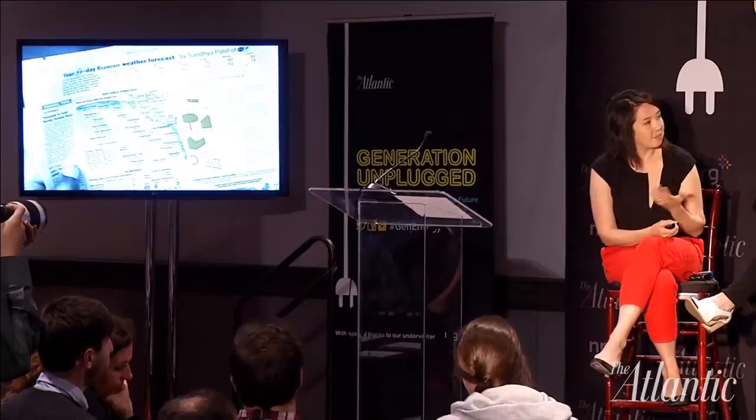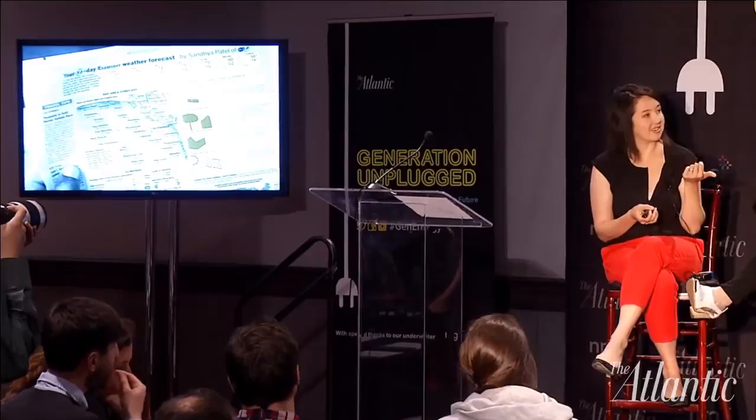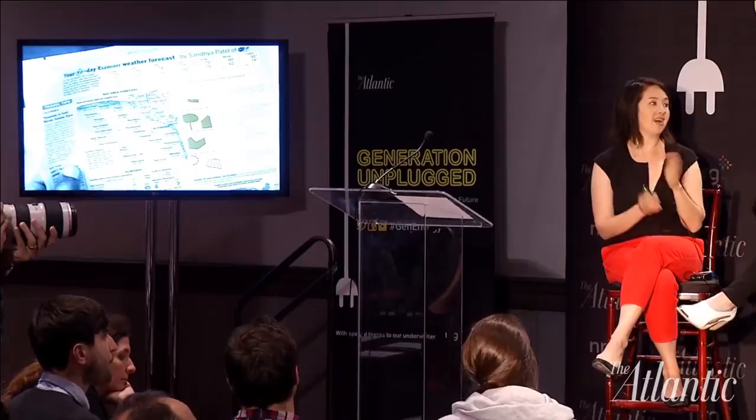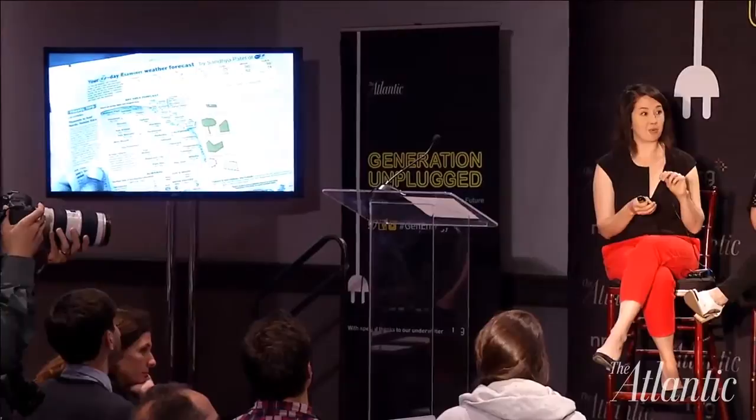As an example, it's really easy in the energy space to jump quickly to technologies. But this is an example of work we did with the Department of Energy around specifically those moments that matter — getting prompts for how you can change things like lowering the shades, adjusting the orientation of a building before you've built it, or painting the surface of a roof in order to save energy. It's getting the prompt in right when you're thinking about planning for your day, like looking at the weather.